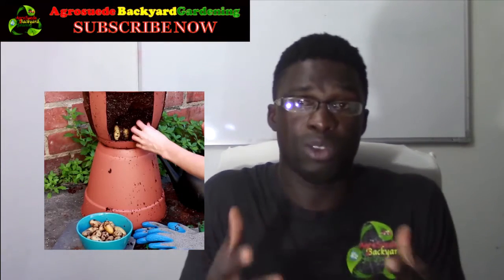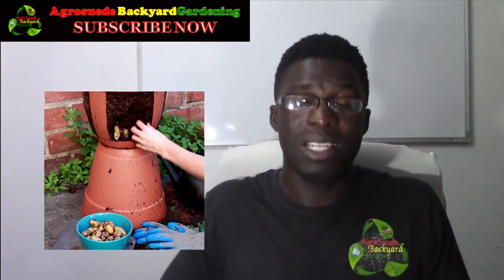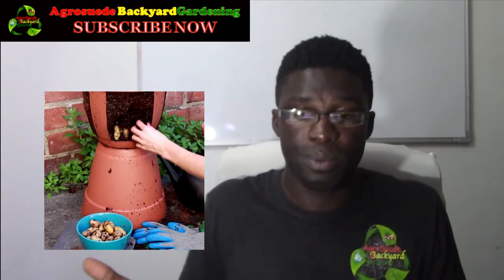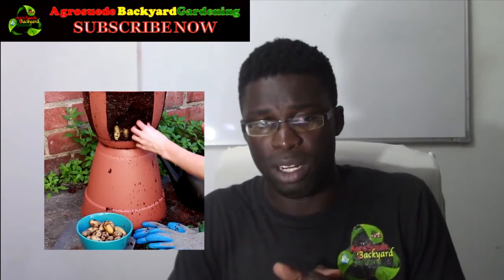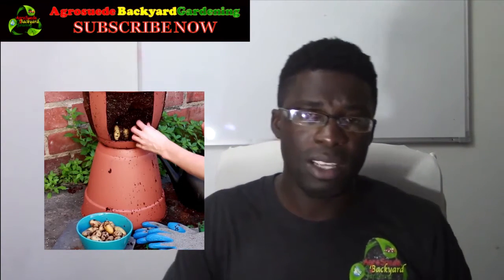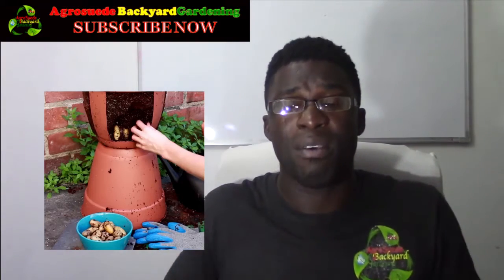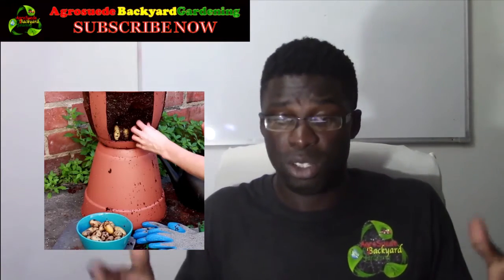I can see it's easier to harvest the potatoes — you get them right at the bottom without having to turn the pot over. But after you harvest and remove the potatoes at the bottom, if you put it back into the other pot, will it produce again? That's something I'm really wondering. I'll try this out, and I'll use pro mix or potting soil since my own soil was too heavy last time.